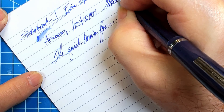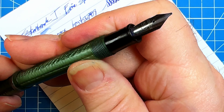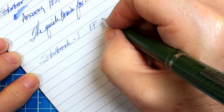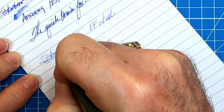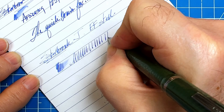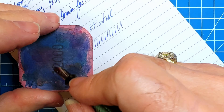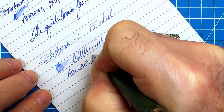Now all we have to do is ink them up and give them a try. Let's try the first one — this is an Esterbrook J. This needs a lot more work; it's very, very scratchy. This is the nib that I fixed and got the tines straightened, but I think they need more alignment and more smoothing. So this is the blue one.